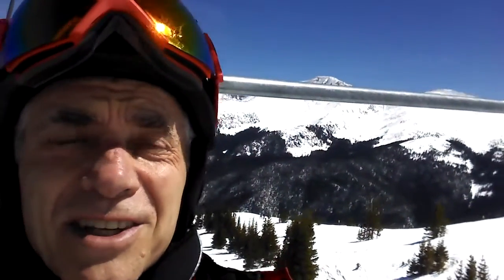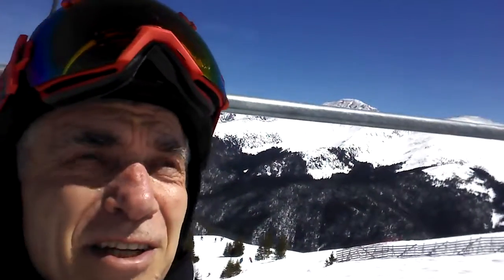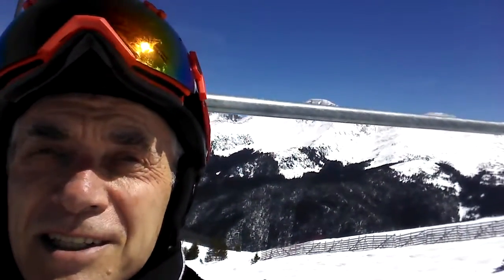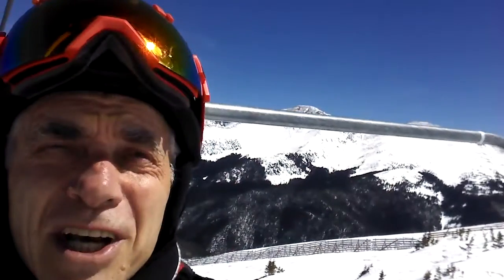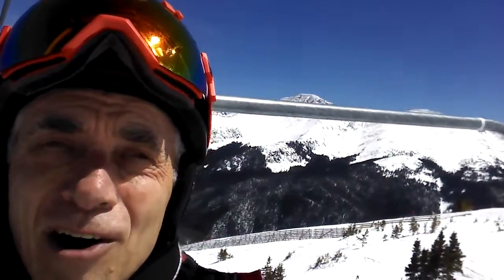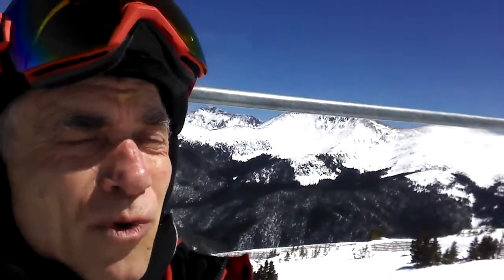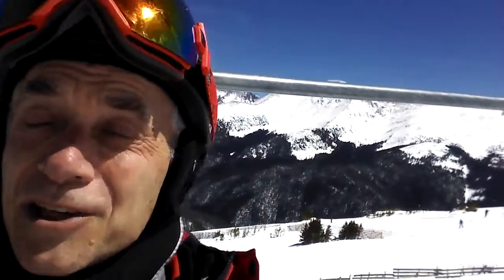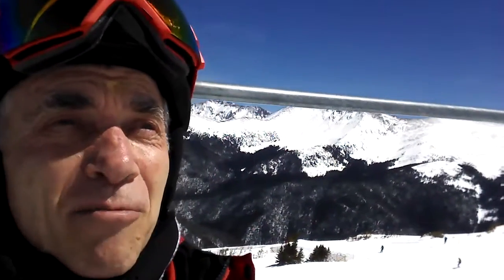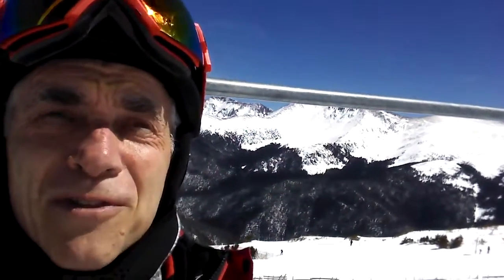I'm on the Panoramic Express lift here at Winter Park, going to the very top of the hill — the highest point here at Winter Park ski area. Once I get up here, I'm going to show some of the basics of skiing, what I call chi skiing. Watch me shift weight from one foot to the other, making smooth, fluid-like transference of balance as I turn right and left and just kind of flow on the snow.